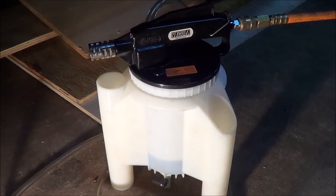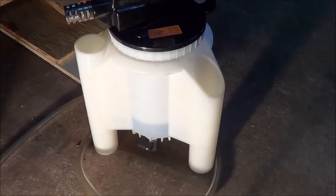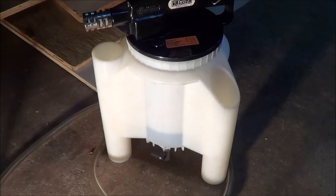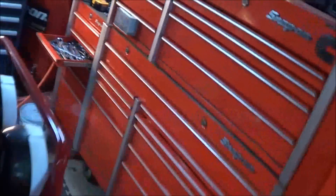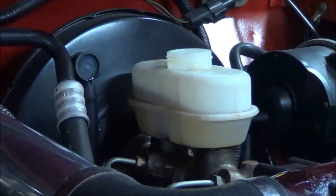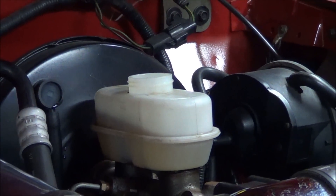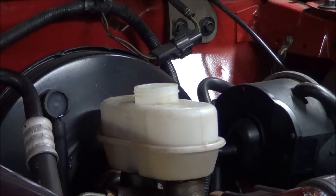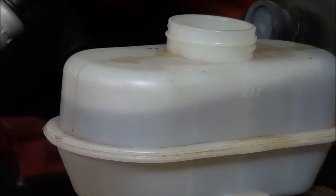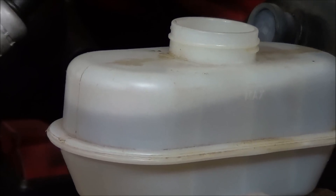So I've pulled about four ounces of fluid through the system — you can see the Vacula has quite a bit of fluid in it now. Going up to our reservoir, you can see we've sucked quite a bit out. I'm going to repeat the same thing for the left rear, then move up to the front. On the left rear right now, you can actually see the fluid going down in the master cylinder reservoir as the Vacula sucks the fluid through.